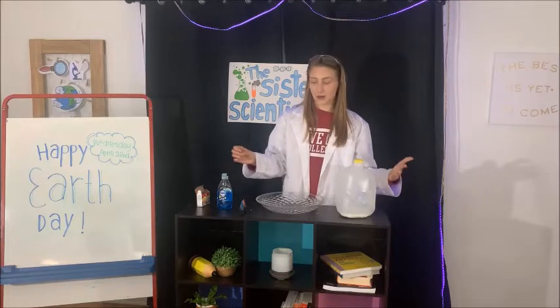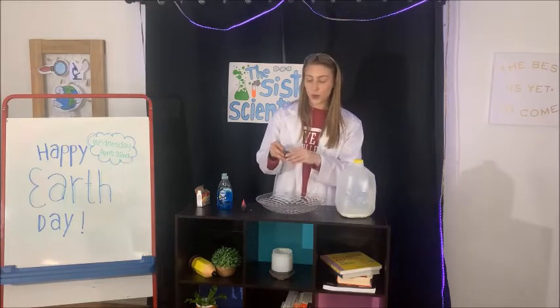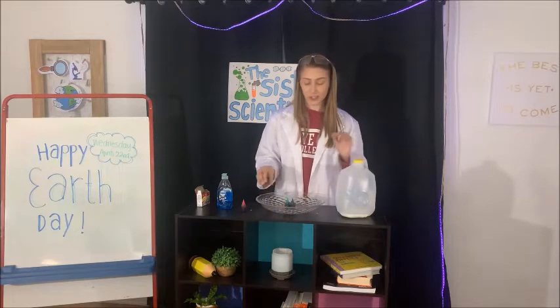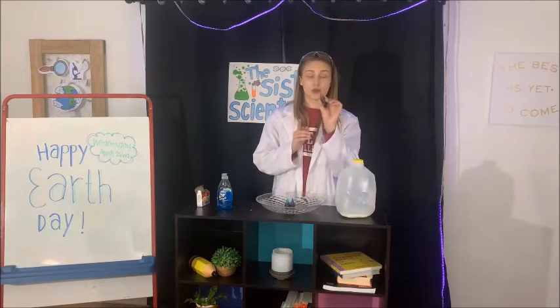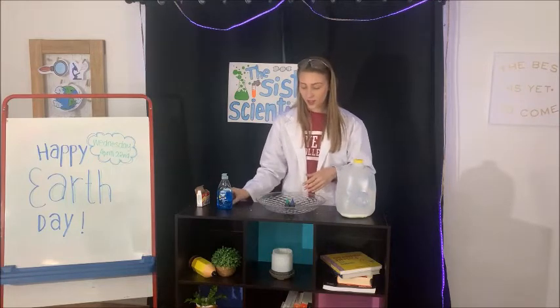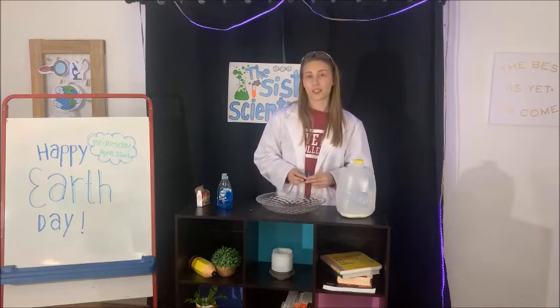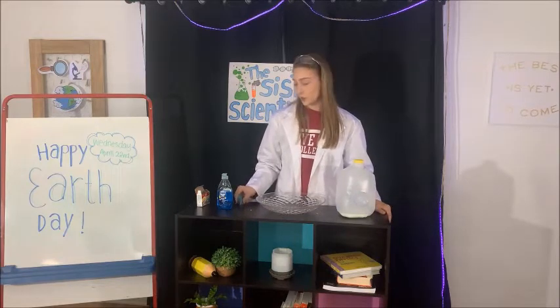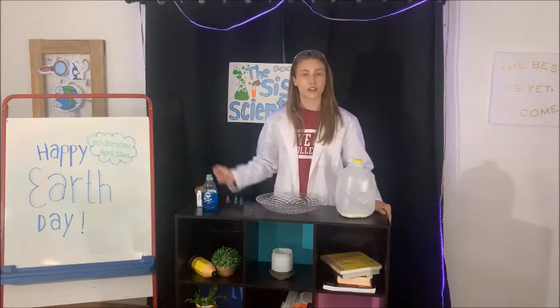The purpose of this experiment is to see what happens when you put the colors of the Earth in this experiment, but then when you add just a drop of pollution and what that can do and how that spreads across the Earth. We're going to call this the magic milk experiment, so let's check out what happens and try to figure that out in order to best prepare for Earth Day this Wednesday.